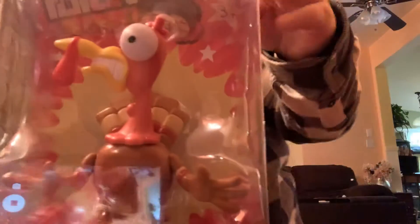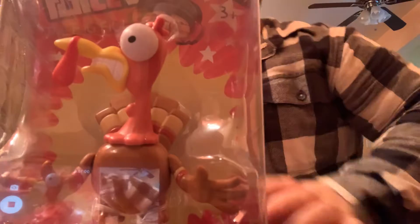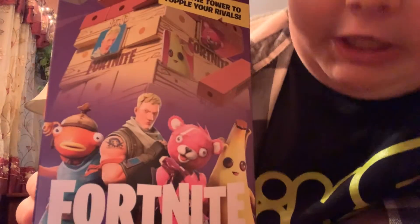Hello everyone, back with another video today. We are gonna do an unboxing video — FT TV Gertie Turkey and Fortnite Jenga.